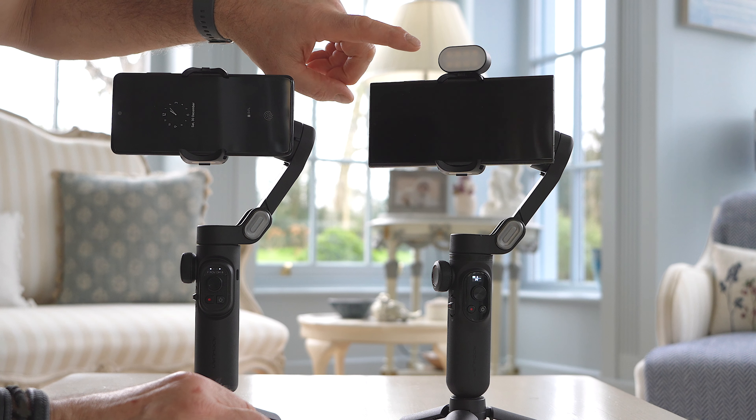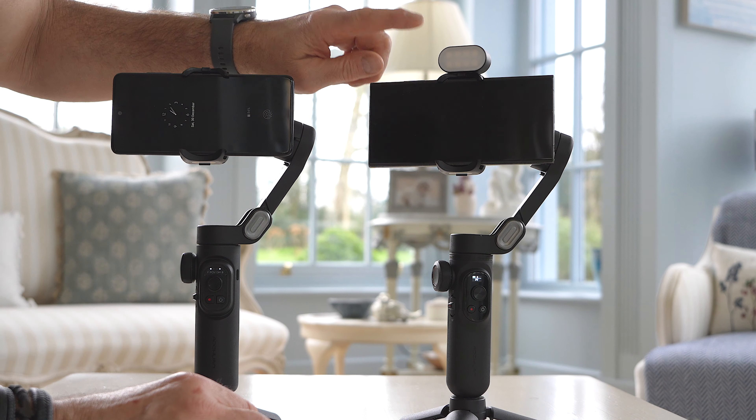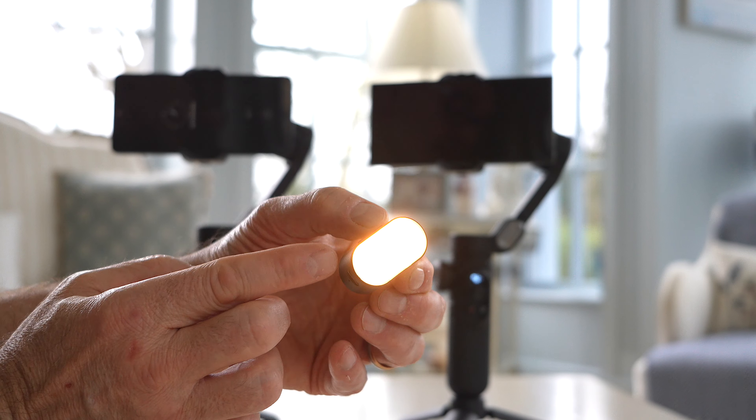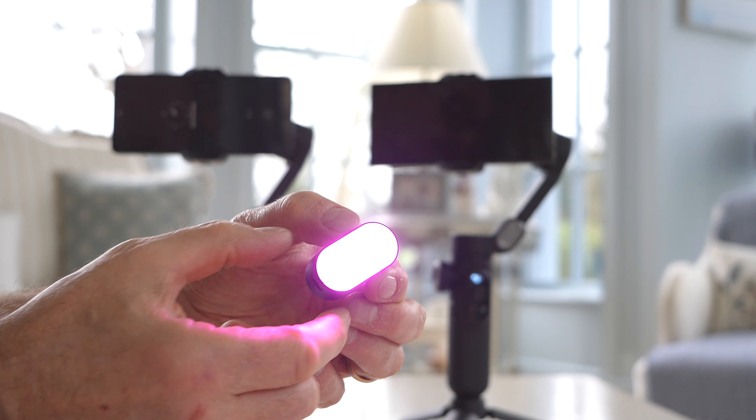We're out in St Albans with the Smart X Pro and the Smart Xe gimbal, just trying out how smooth the action is. We're looking at the stabilization on the gimbal, how smooth it's going, and as you can see I'm being tracked from behind as well.